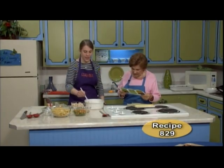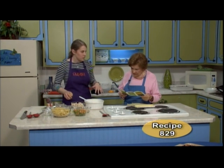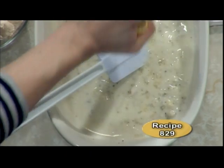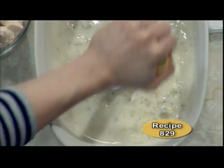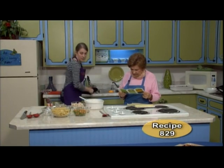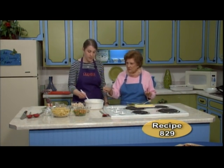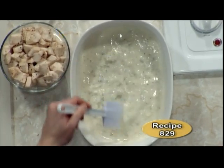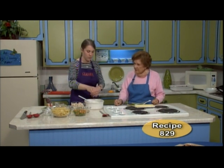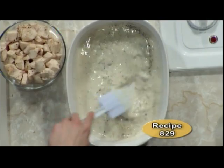Then I'm going to add a little pepper. I'm not adding more salt because the cream soup already has salt in it. You can add as much pepper as you want — just a little seasoning agent.